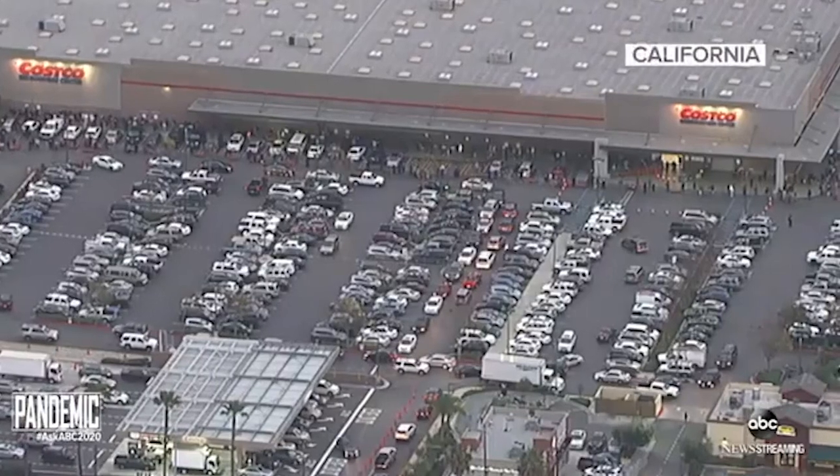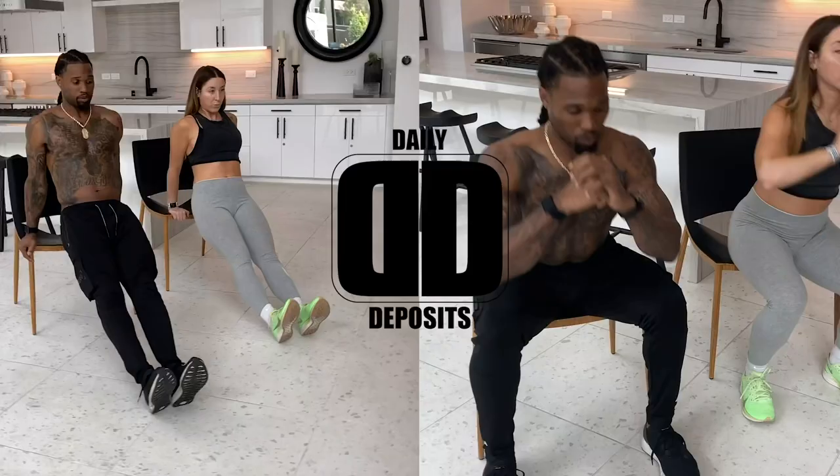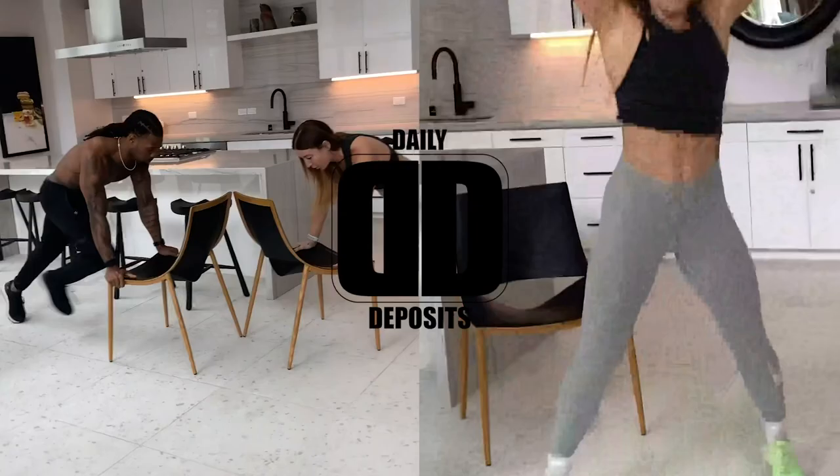Hi, I'm reporting live from Channel 3 News. We're here on quarantine lockdown. We hear that COVID-19 is sweeping the nation by storm, but that isn't stopping us from making any daily deposits indoors. I'm here with Omar Bolden. He's going to run us through a 20-minute in-home workout using no equipment. I can't wait to see how this unfolds. Omar, take us away.